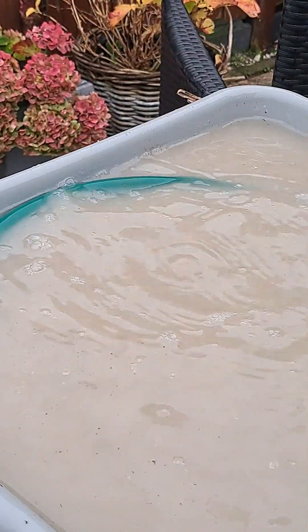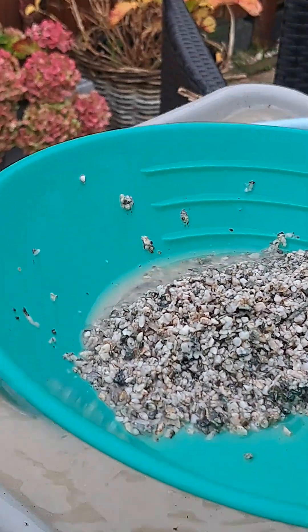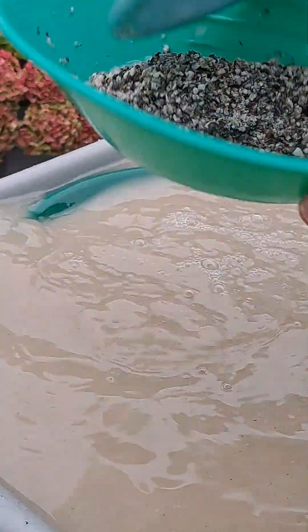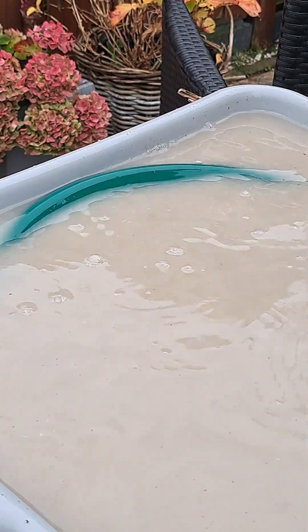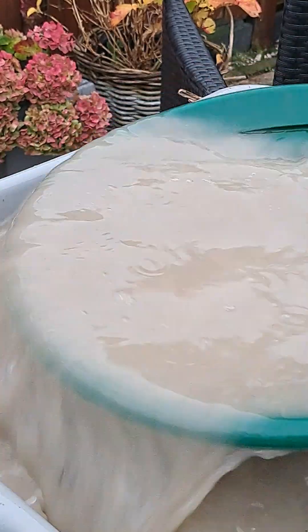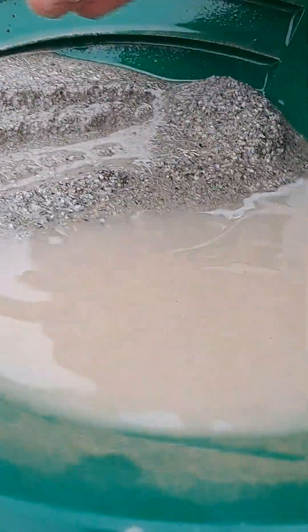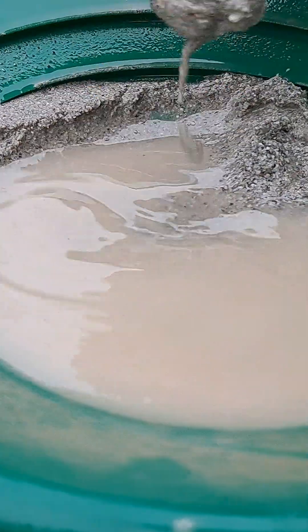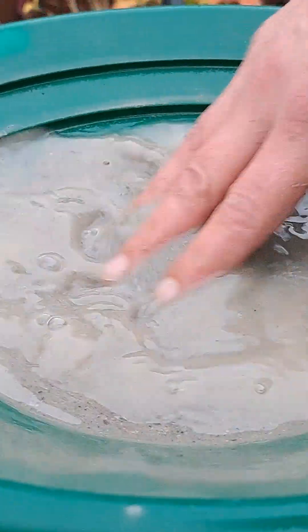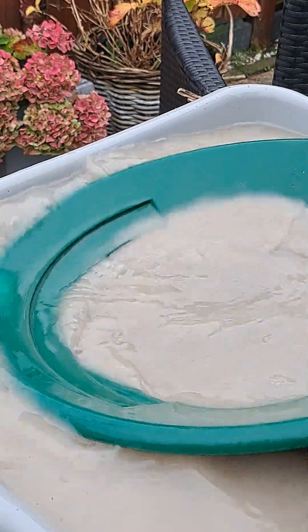This is a smaller pan. Let's see what I got. This is the stuff — it's really, really mucky. I think that's the right word. That's the stuff.